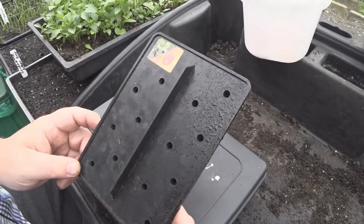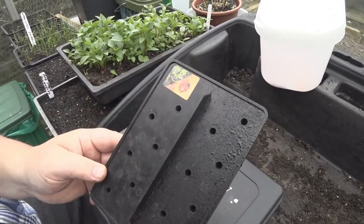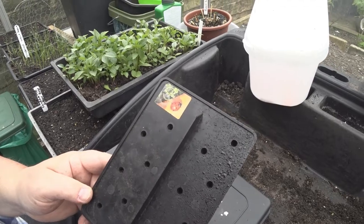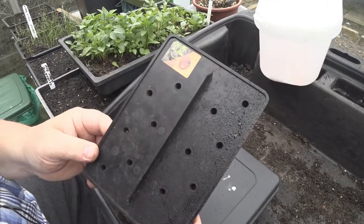If anybody's interested in one of these Pro Dib dibbers for the seeds and stuff, I'll put the link where I bought this one from on eBay at the bottom in the comments. It's a cracking little thing — where have you been all my life? It's a cracking little thing.